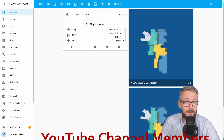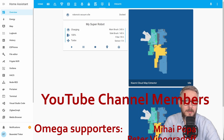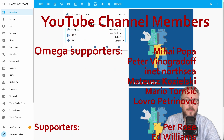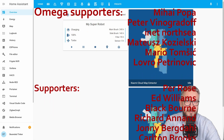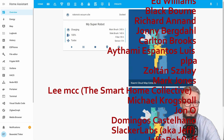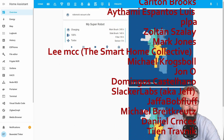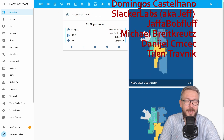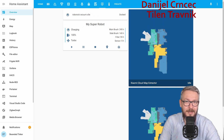Before we start with today's episode, I really would like to thank all the members who have joined my YouTube channel — thank you very much for all of your support. If you too want to support the channel, you can do it by clicking the join button down below. I also want to thank everybody who liked, watched, or subscribed. And now let's get started with today's video.